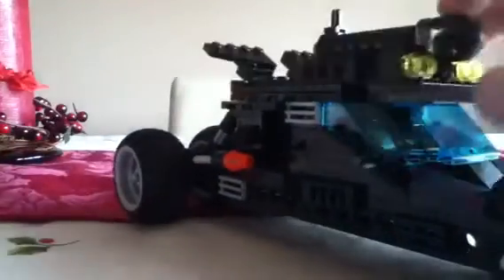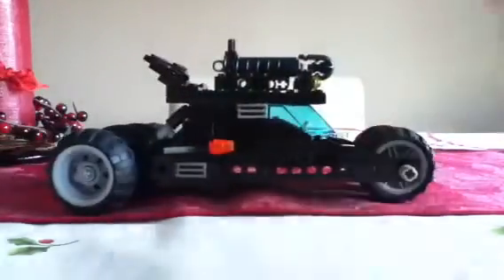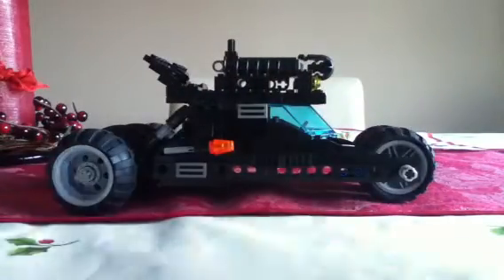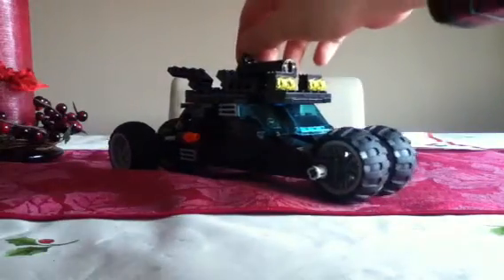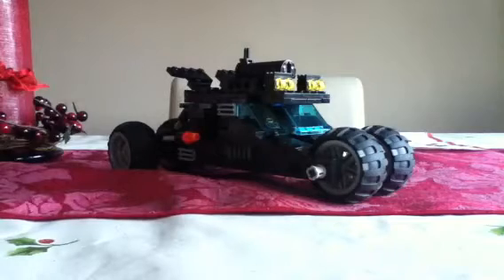It rolls very nicely. And if you look at it from this angle it really looks quite professional. The rocket does fire again. I hope you enjoyed this review — rate and subscribe to our channel. Thanks, see ya.